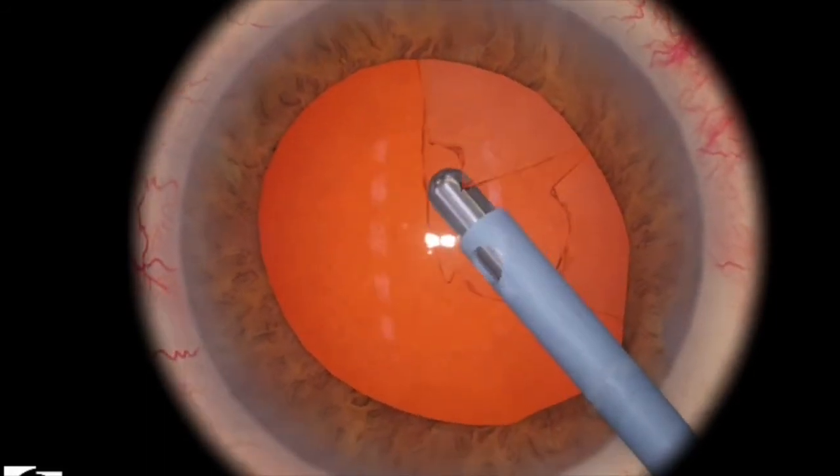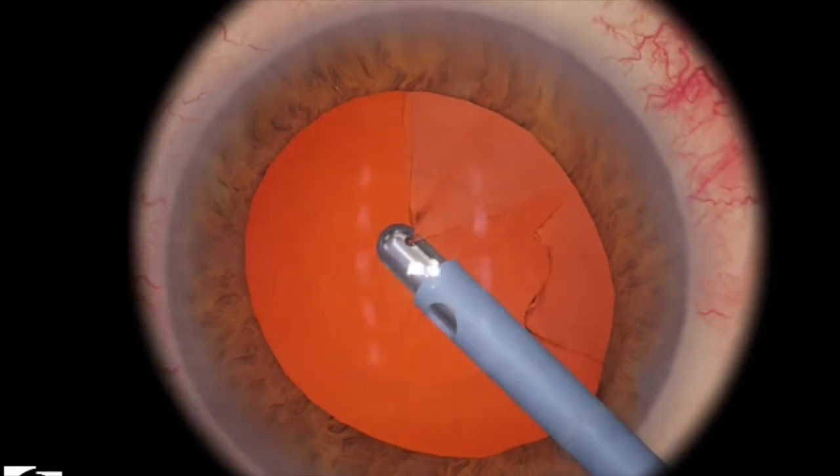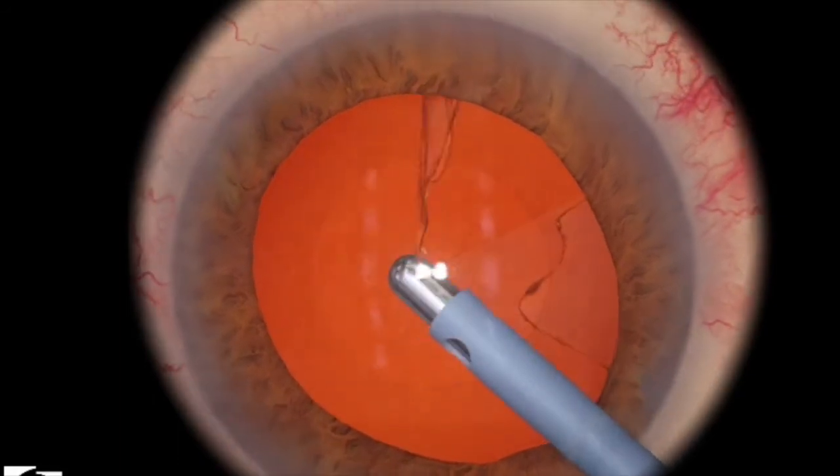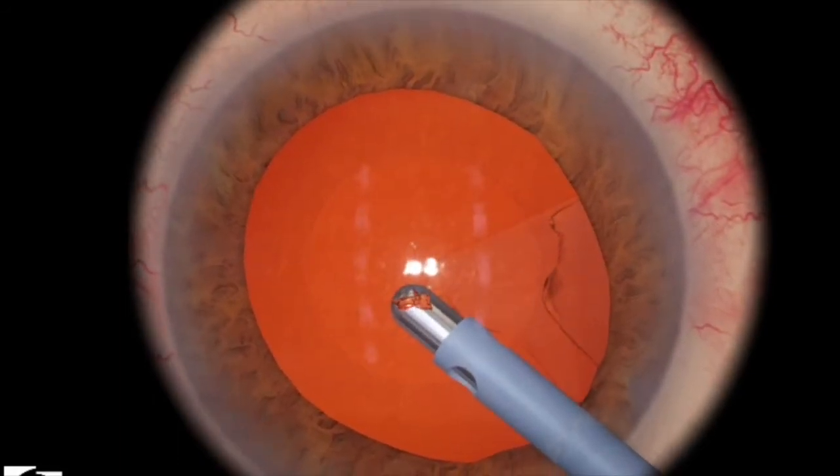Once you engage a piece, you just want to pull, and then most of the cortex should come with you. Here I've engaged a nice big piece, I've grabbed it, and the other small pieces will come along just very nicely.